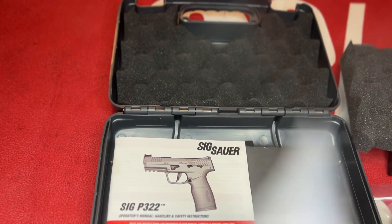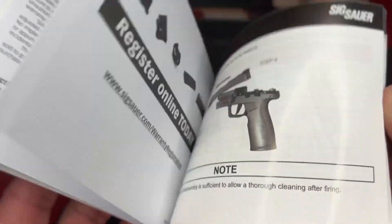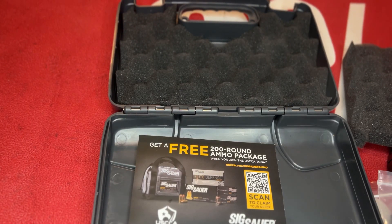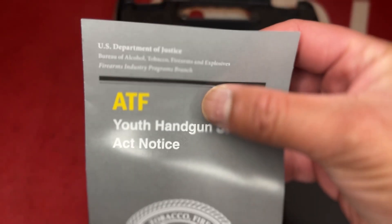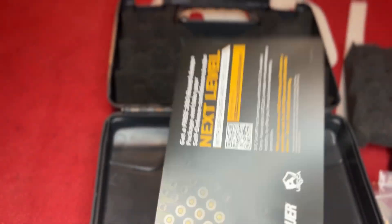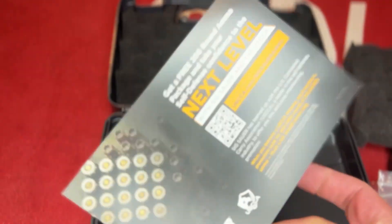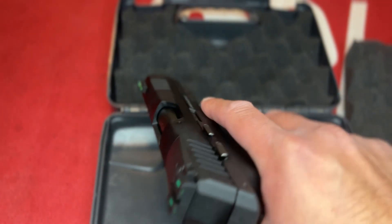It comes with your basic manual — manual of arms and how to take it apart. There's also a cool little pamphlet where you can get 200 rounds for free if you join USCCA. Alright, let's get into the meat and potatoes.